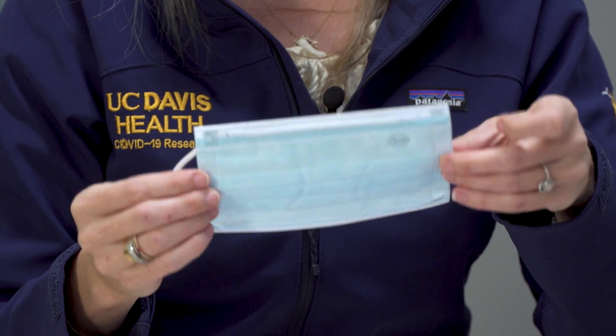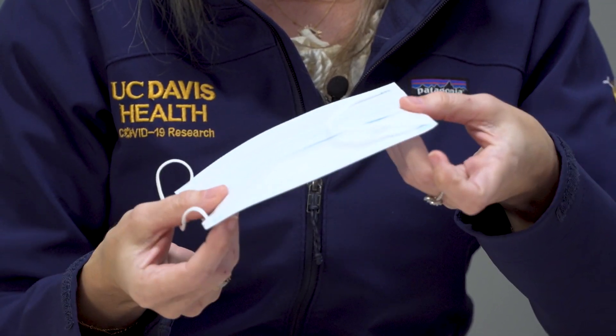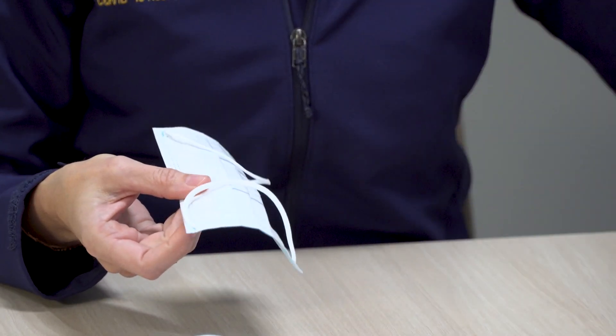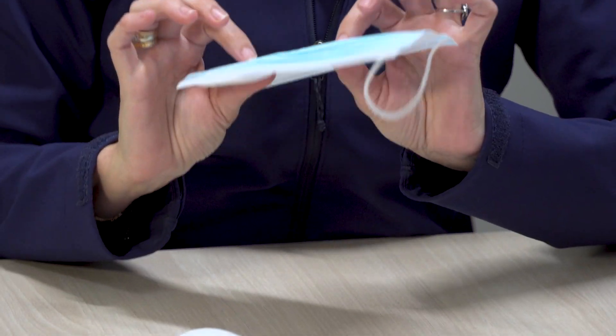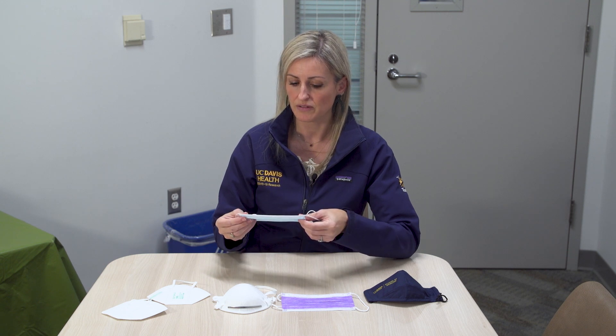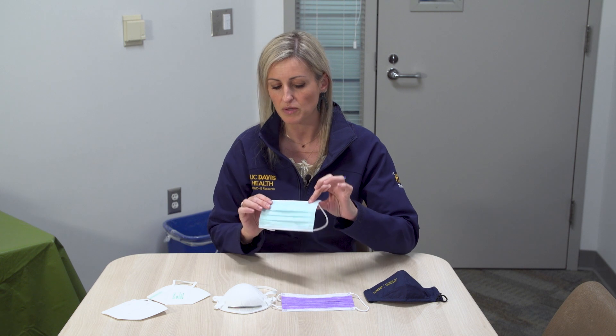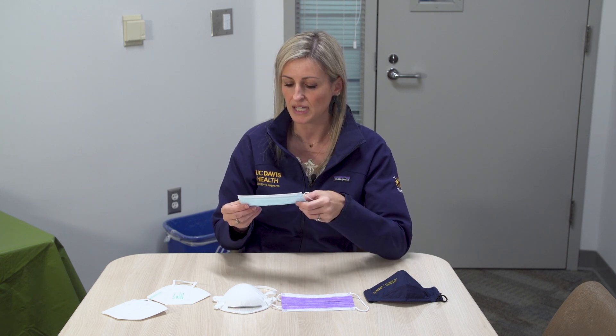These are really nice and pretty inexpensive. They're all supposed to come with three layers even though you can't see them as nicely as with some of the cloth masks. This is a big reason why they're so popular — because if they're from a reputable distributor, for example this one is from BYD, which is a reputable company, you know you've already got the layers that you need.